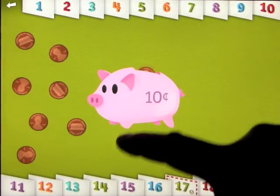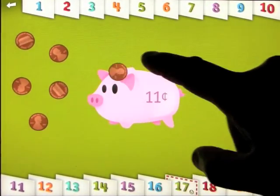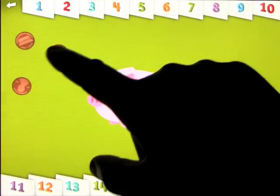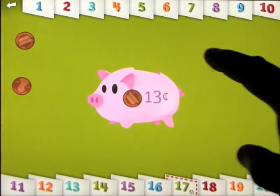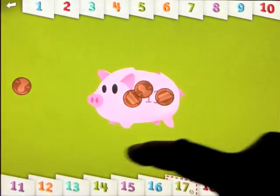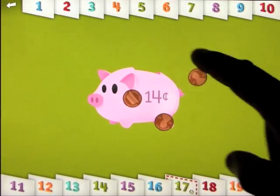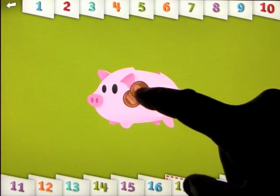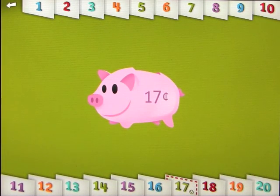This is actually the most money I've made all day. I shall have to play this more often. Must have missed the hole. There we go. Way to go! You did it.